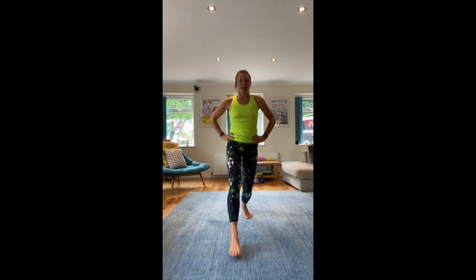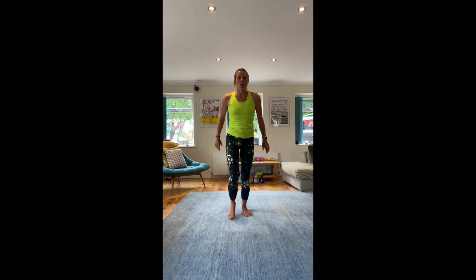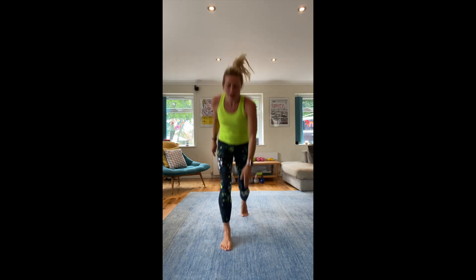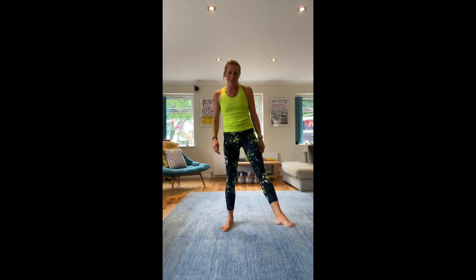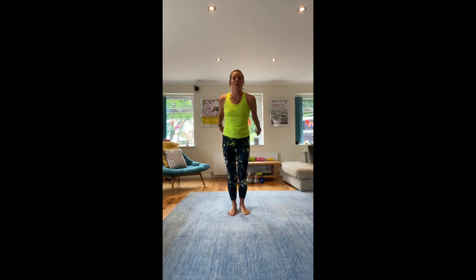So when you're lunging, get that knee nice and close to the floor. Have your hands on your hips, or you can drive your arms up to make it slightly harder. Or you can jump into it — try a little bit of a harder workout. Ready? Woo! Let's go — mind your balance.